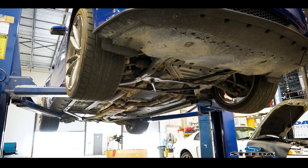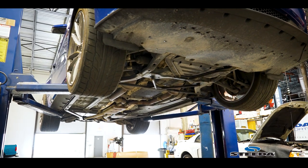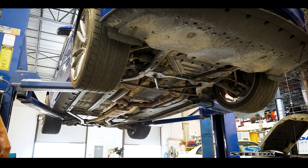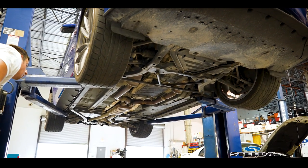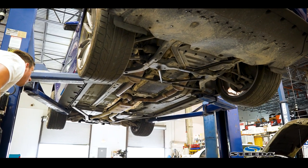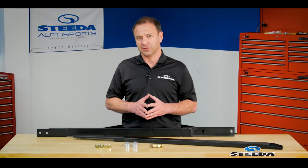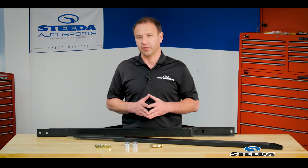It allows them to run the legs shorter and raise the pads to the point where they're right up under the jacking rails. This makes it easier for them to locate, easier for them to raise the car, and ultimately more reliable in the sense that they're not likely to scratch the car. Mechanics and shops love it when you've got a set of jacking rails — convenient for you, convenient for them.